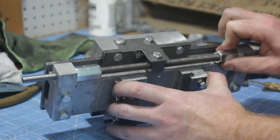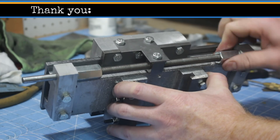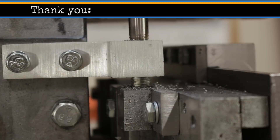I hope this video inspires you to exercise your inner maker. In the next video, I'm going to be fabricating the lead screw for the cross slide as well as the lead screw for the vertical ways.